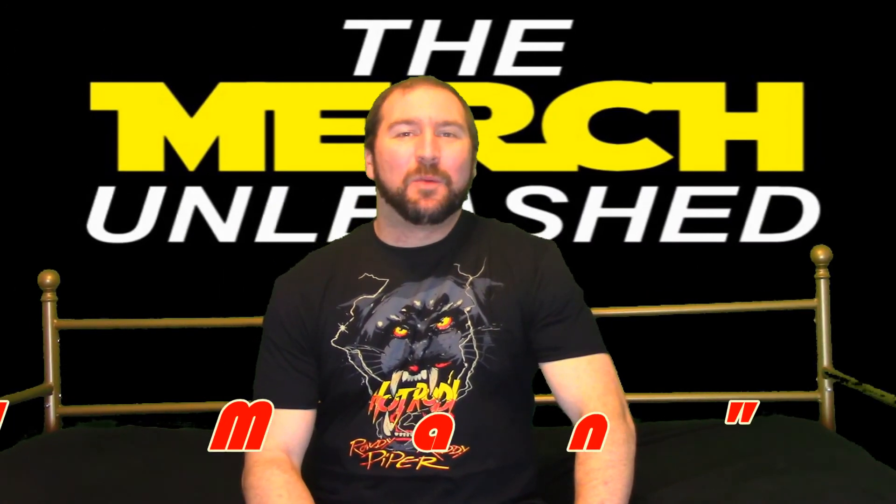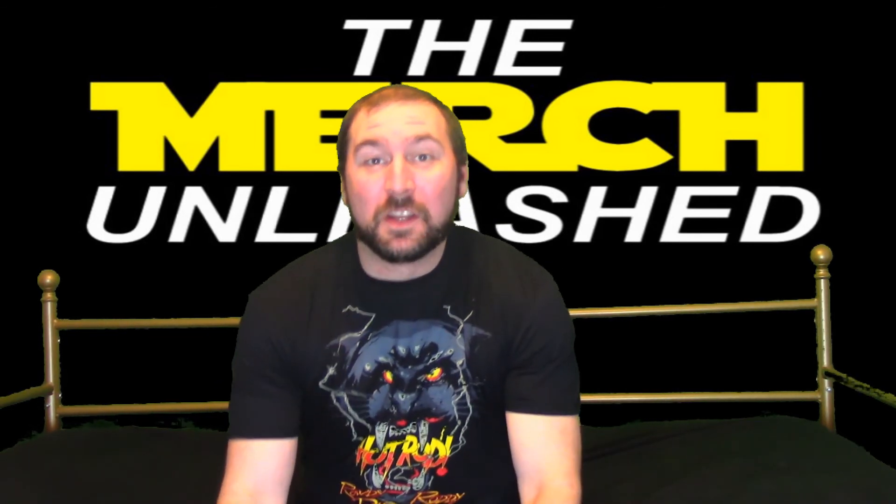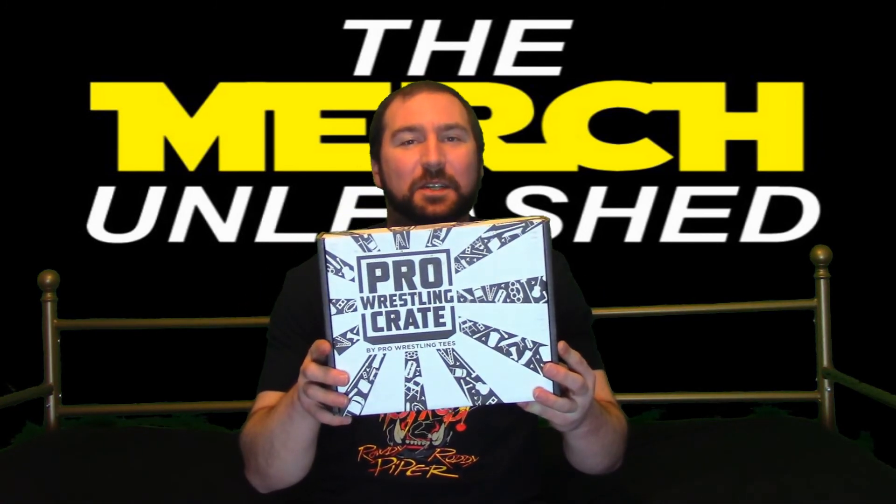How's it going everybody? I'm Wildman Wes and welcome to another edition of the Merch Unleashed. Once again, many many boxes from 2020 that have not been opened. So we're moving on to another one, especially for you wrestling fans, because we have a pro wrestling crate.